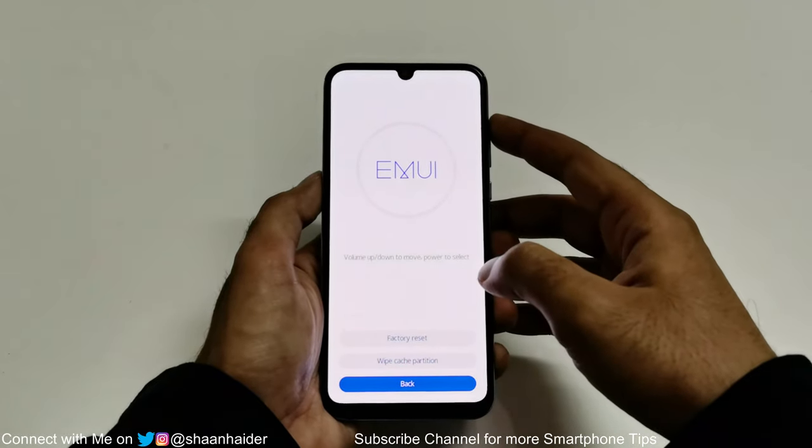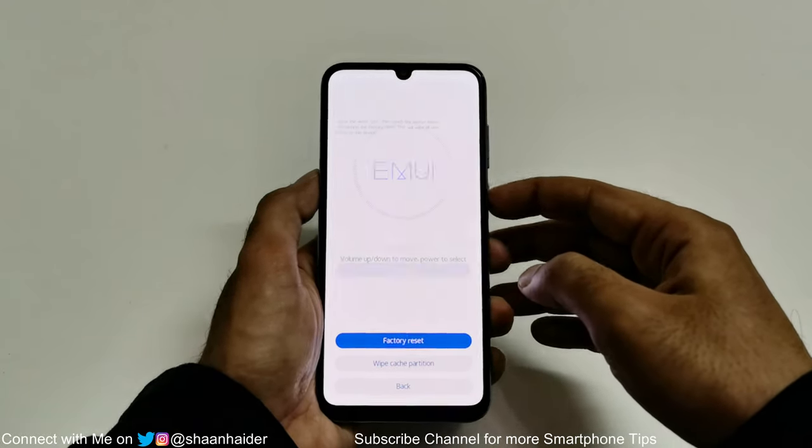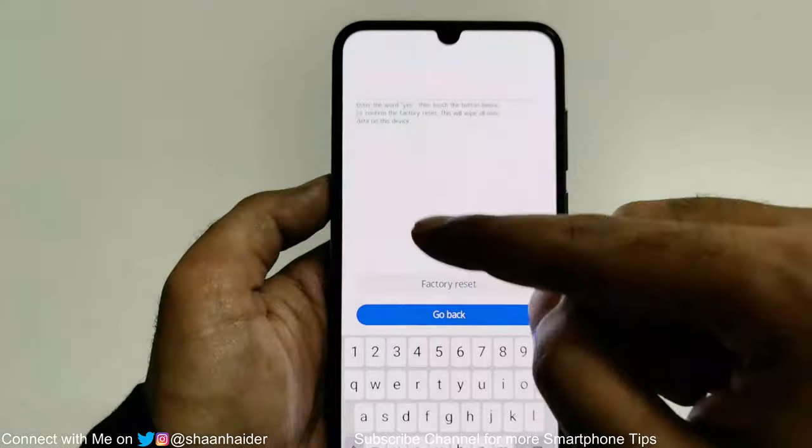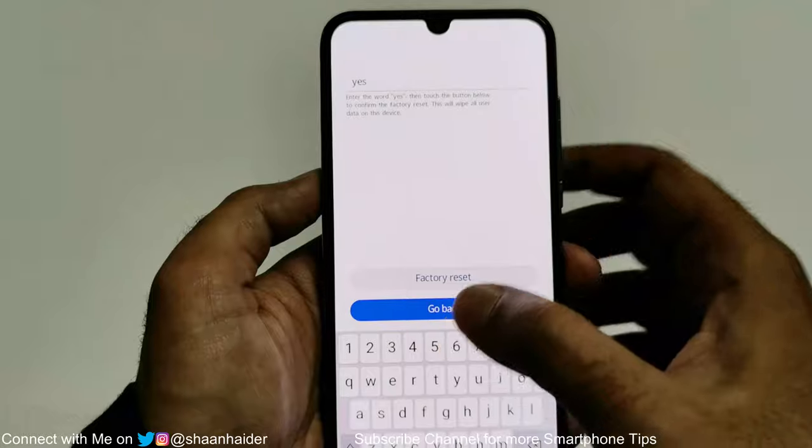We need to go to factory reset. Use the volume up key to navigate up and then press the power key. Now it will ask you to type the word 'yes' as your consent that you are going to perform a factory reset.